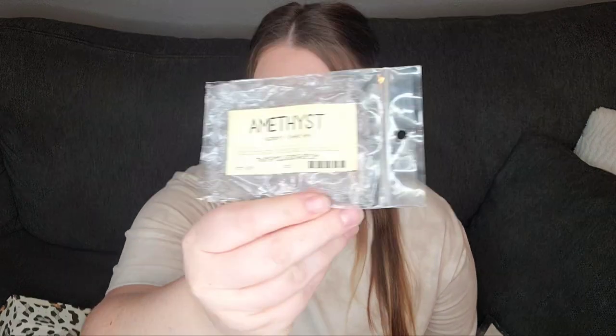Amethyst from That Smell Good Shop — this is raspberry and sweet lime. I love the sweet lime from That Smell Good Shop. It's so good. It's one of my favorite lime scents of all time. And the raspberry with it is just so beautiful. It's just such a juicy, rich, tart-like drink. I love it.